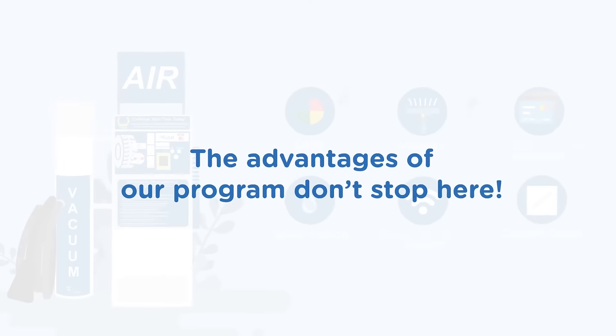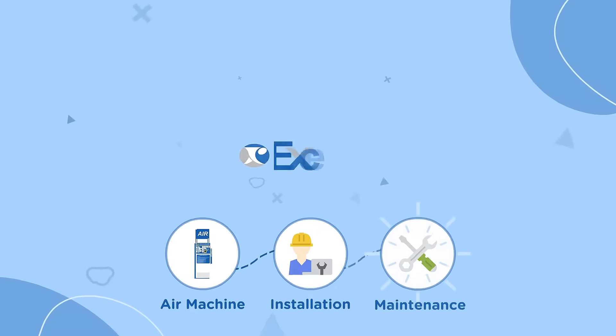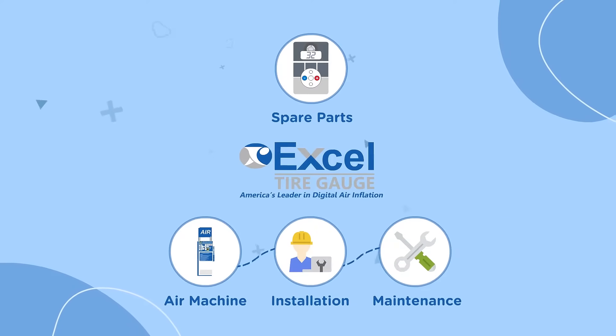The advantages of our program don't stop here. You will also be covered with installation, equipment maintenance, and selected spare parts.